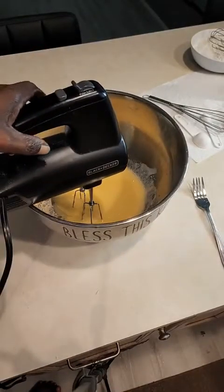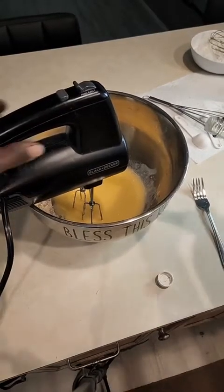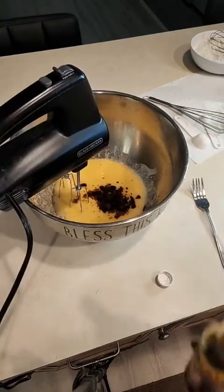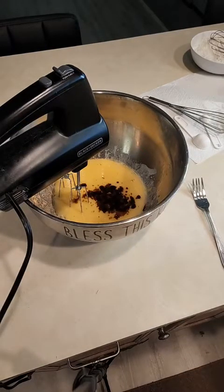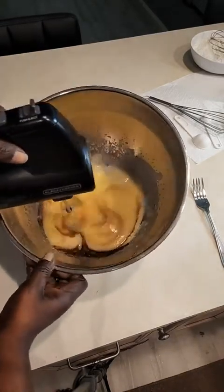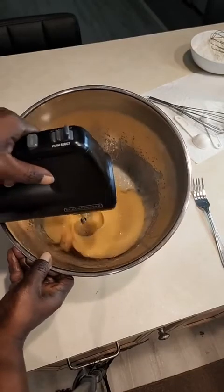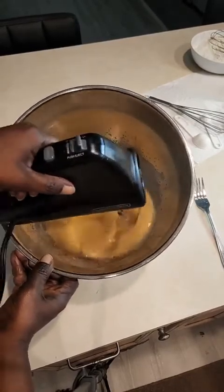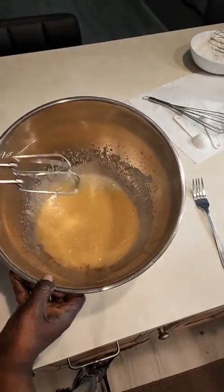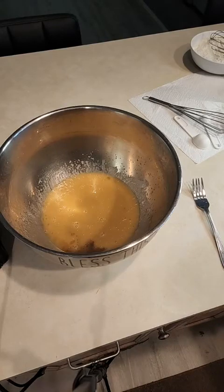Let me just add a dash of vanilla essence, because the essence is used to cut the rawness in the eggs — it's great to add it when you're doing any baking with eggs. Here I have the wet ingredients all combined. Now I am going to add the dry ingredients to the wet.